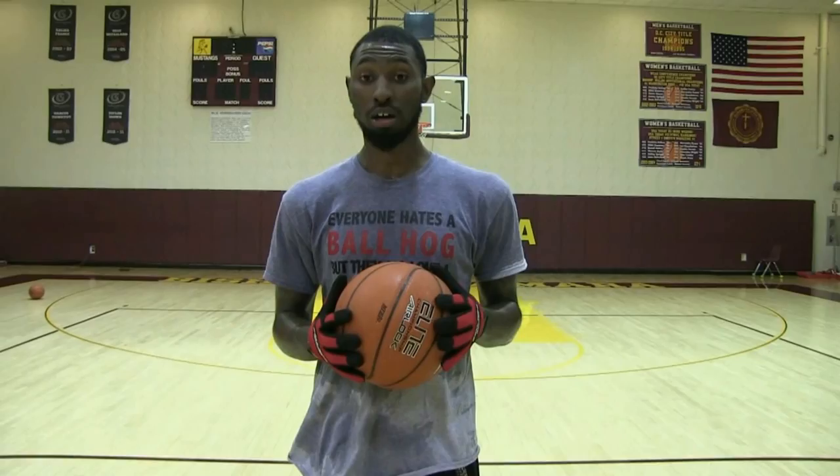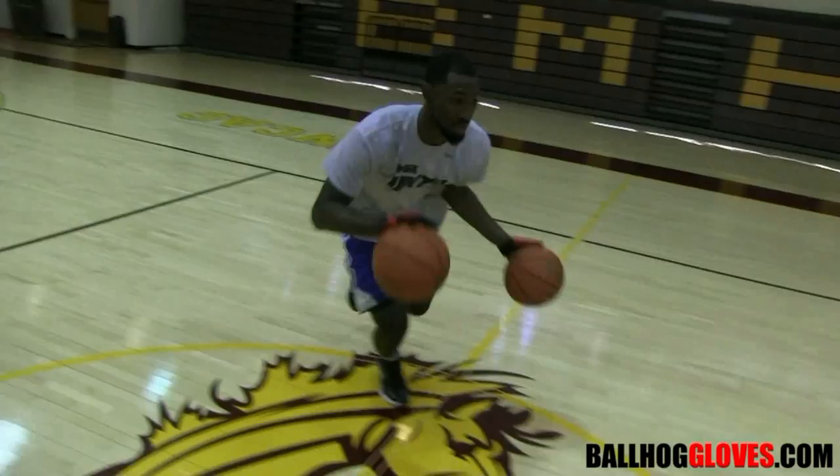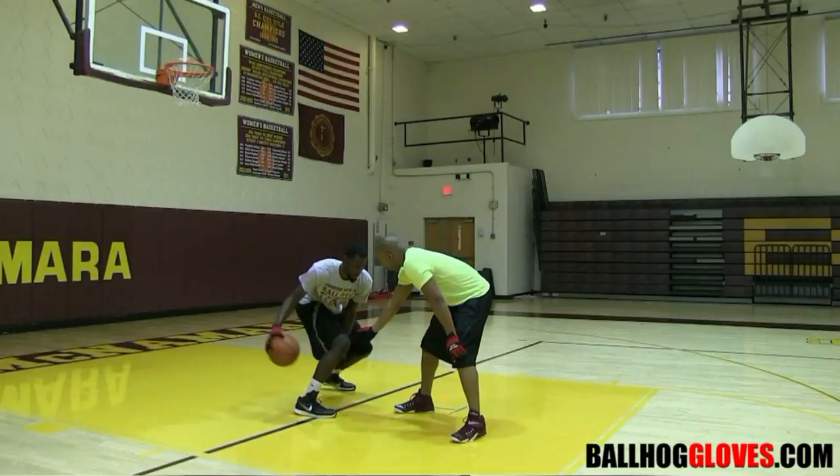Working out with these Ball Hog Gloves, just changing everything — the whole dynamic of the workout. Simple two-ball dribbling drills, one-ball dribbling drills, are so much harder when you can't grip the ball and when you can't even feel the ball. You gotta make sure you're pounding.